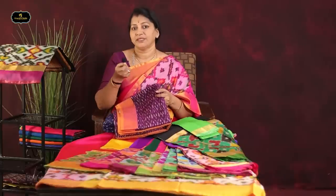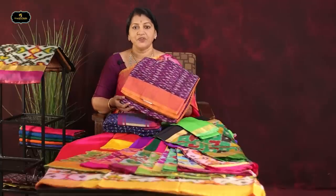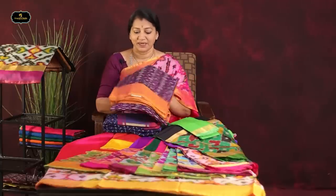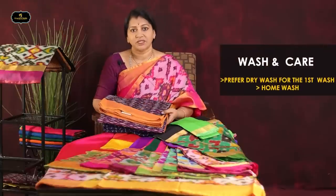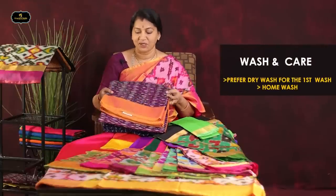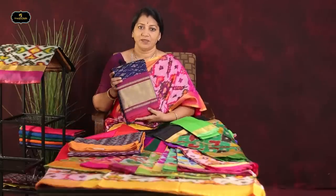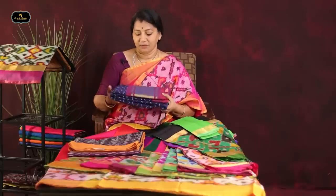If you use this, it will be very good. Let's take a look at this saree. This saree is washed — the first wash should be a dry wash. This is a double-cut saree — pure cotton.